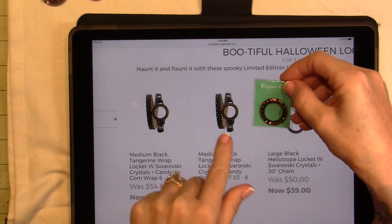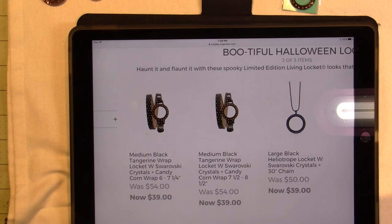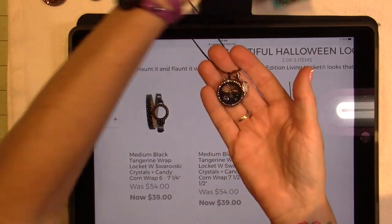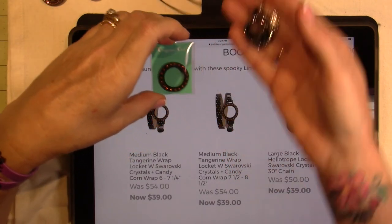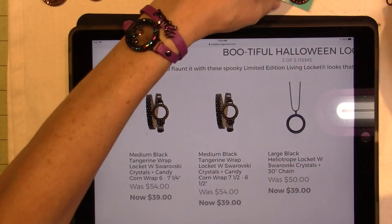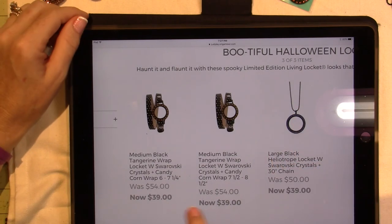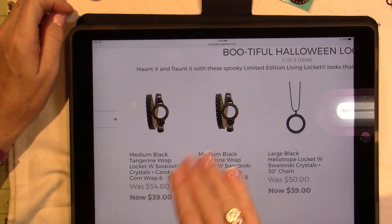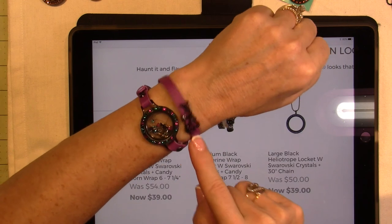This is the online catalog I wanted to share. Wednesday is when this stuff becomes available for you. I get to do an early bird tomorrow, so I'm going to be placing my order. These are the holiday charms that came out this year and I'm loving them. I'm probably not going to get every single one, but I will get a few.